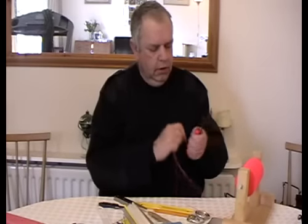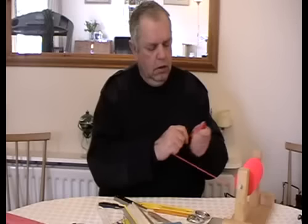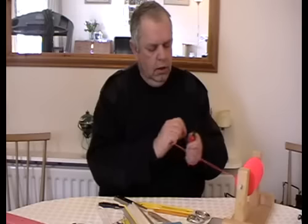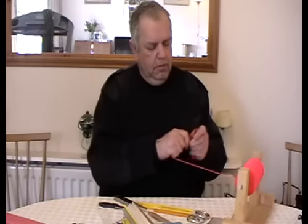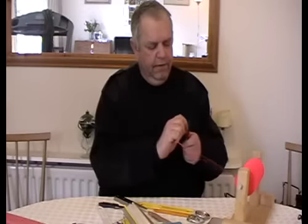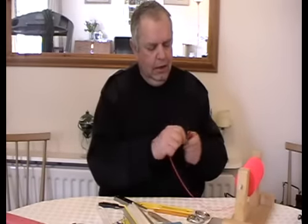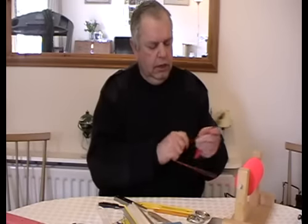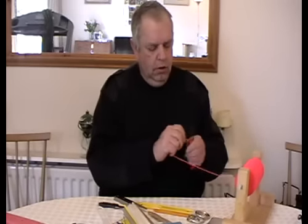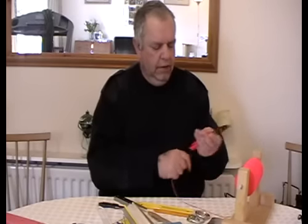Just carry on loading — every now and again, just make that loop again. Take it down the bottom, pull it, and it'll fill up the sides of the needle. Otherwise you'll just fill in the tongue area all the time. It makes a difference — you'll get at least a third more on a needle. The more you get on a needle, the less joins you'll have in your net.